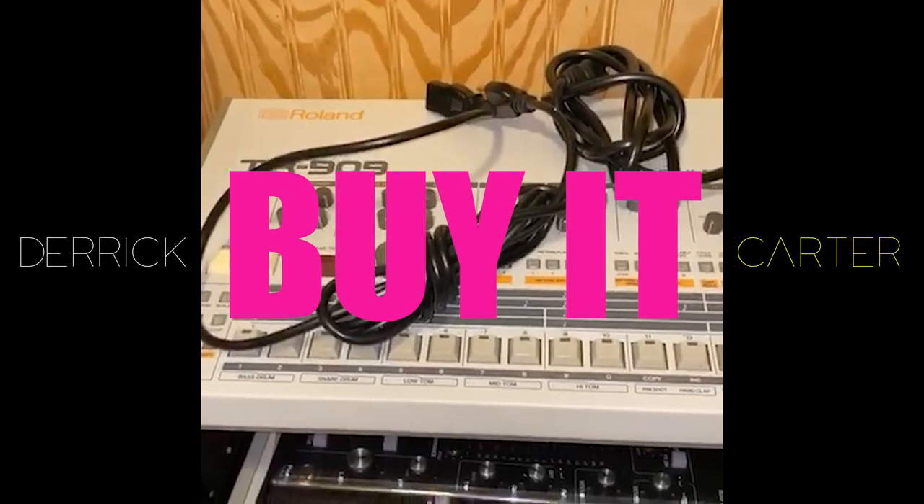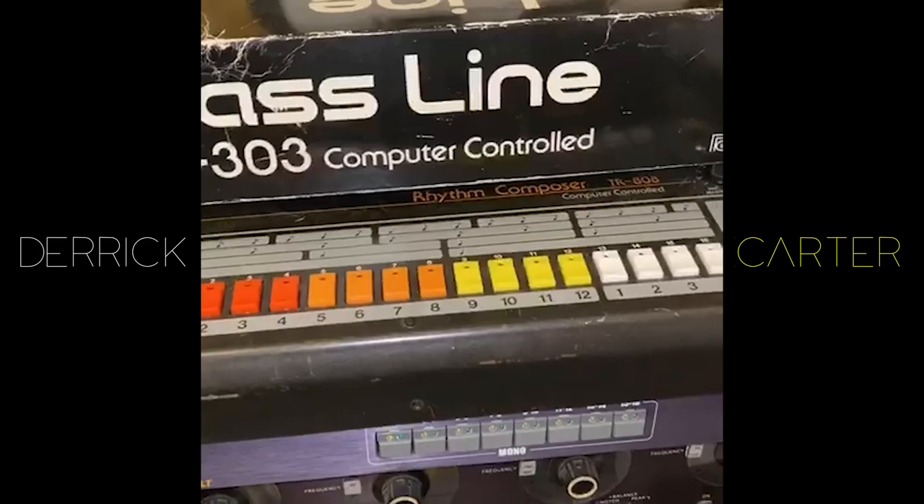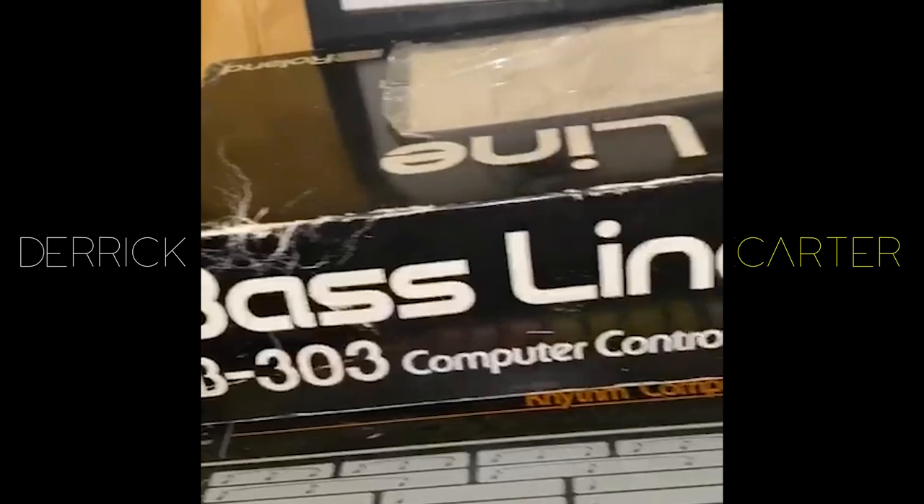This is the TB-303 bass line synthesizer. Original. In the box with the bag, all the charts, and the manual. You won't find one as pristine as this in any country, place, shape, or form unless you somehow manage to get up in a time machine. Buy it.